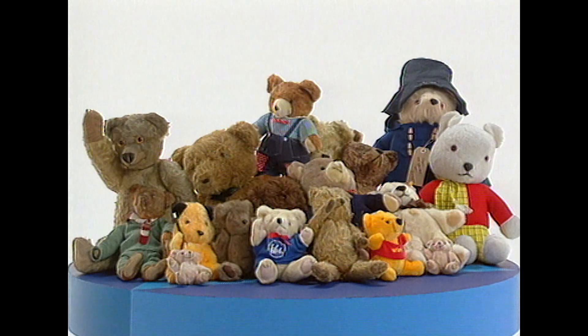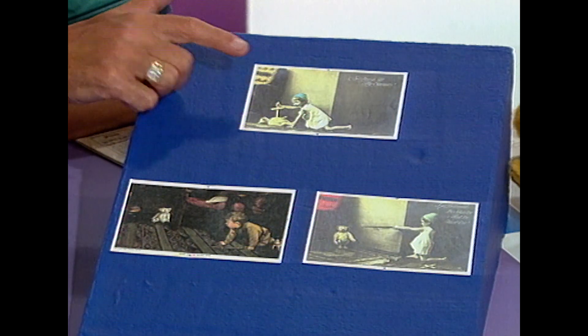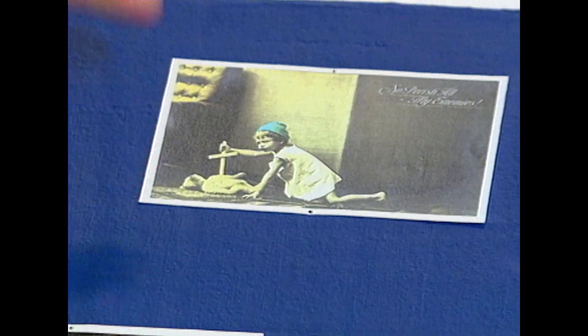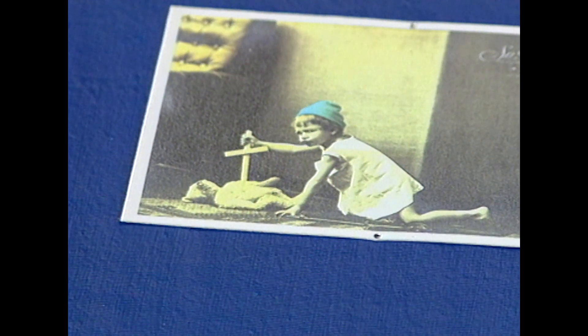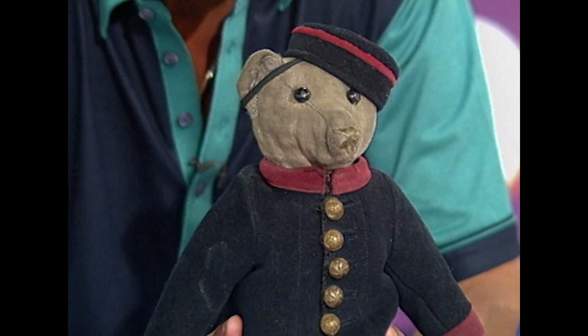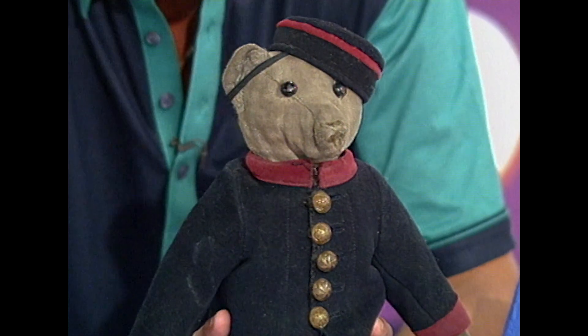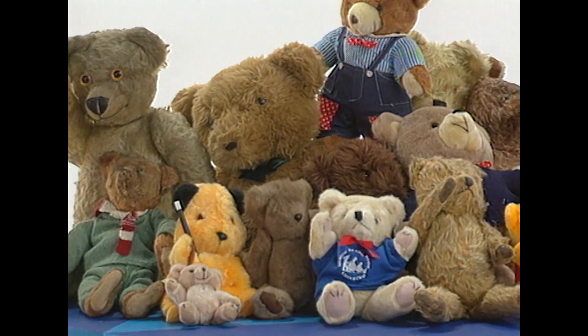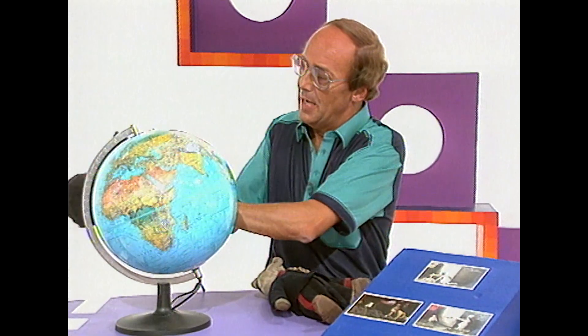Suddenly it was very unpatriotic to have a German bear in your bed. Postcards were produced urging people to ban German bears — some of them quite strong. This one actually says 'So perish all my enemies,' with a little German bear being stabbed. But fortunately, British manufacturers were producing British teddy bears, and because of that, the great British bears of all time — Rupert, Paddington, Winnie, Sooty, and all the others — are with us still today. So that's how a teddy bear became an enemy. But that's how also the great British bear became our best friend.